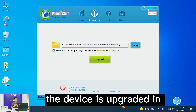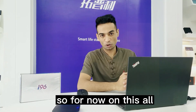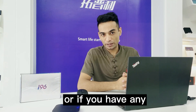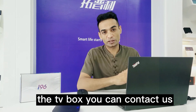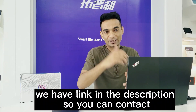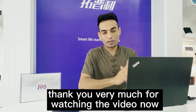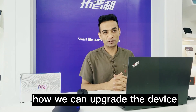As you can see, it's already installed and the device is ready. That's all for now. If you have any questions or problems with the PC or TV box, you can contact us through Alibaba or through the link in the description. Thank you very much for watching, I hope you understand how to upgrade the device. See you next time.